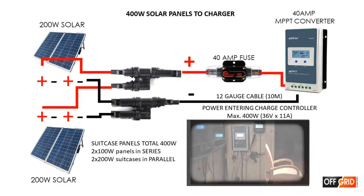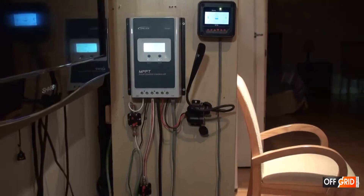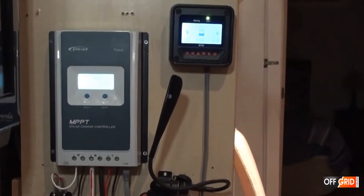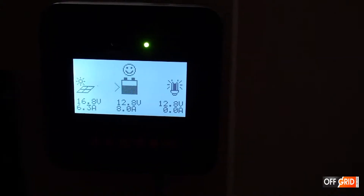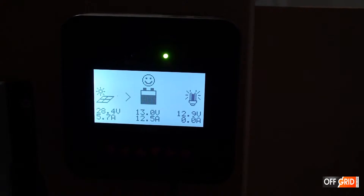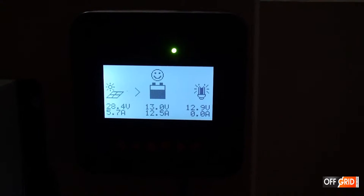Here is a layout of our system. As you can see in the top right corner we have an MT50 meter. We have already engaged the batteries and now we are about to engage the solar. It takes a few seconds before it starts up. As you can see we have 162 watts coming in.